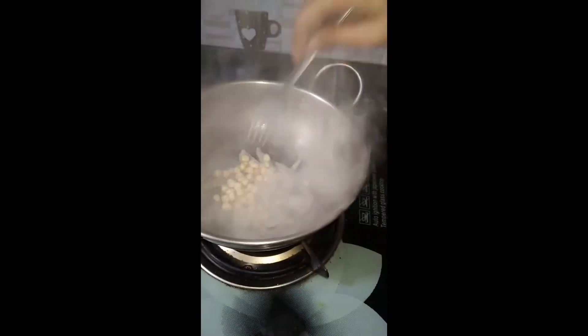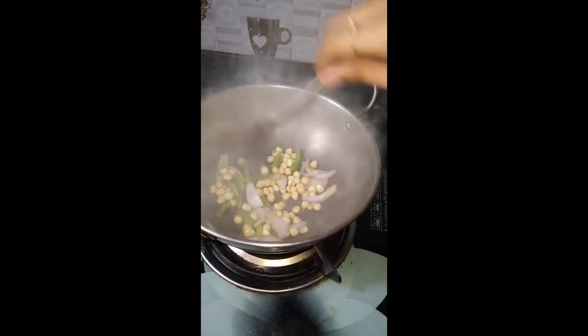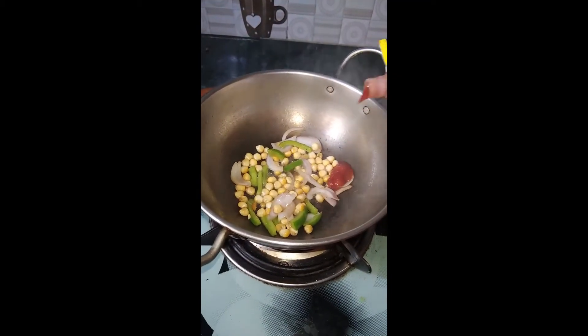onions and sweet corn. I have no cheese. We will saute it for 30 to 40 seconds until it has a texture.